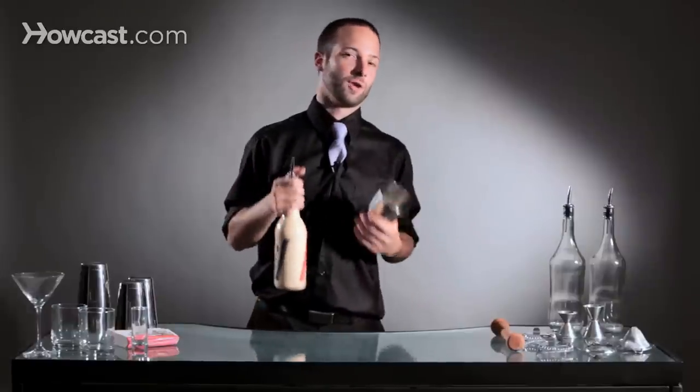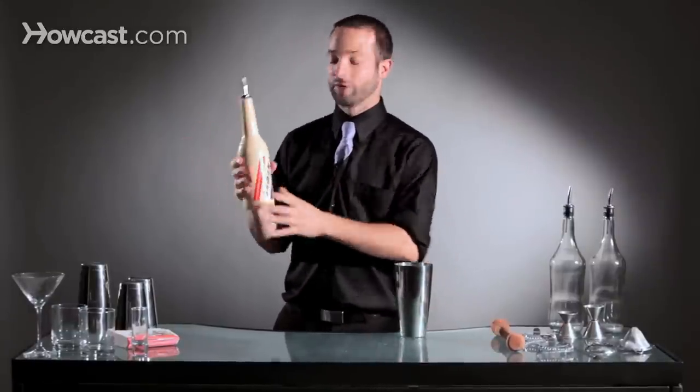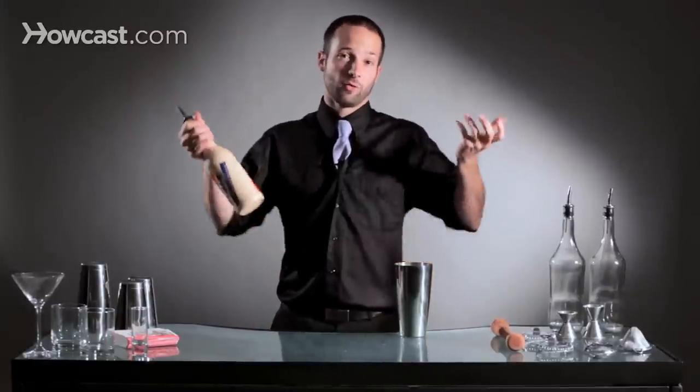So what we want to do is learn how to flip to pour. You're going to hold your bottle in what's called a bartender grip. Instead of holding it like this, we're going to hold it by the neck, just like a bartender would take it out of their well.